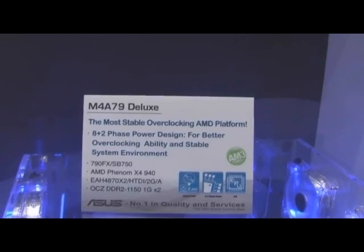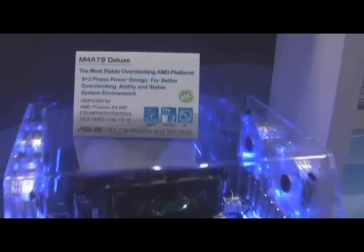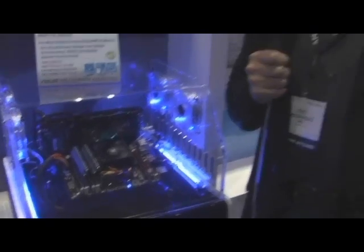Now this would be a pretty radical case chassis in itself. I really like the lights. Now over the holidays what I did is I actually built a Phenom 2 system using this ASUS motherboard, but I put it in a skeleton chassis.